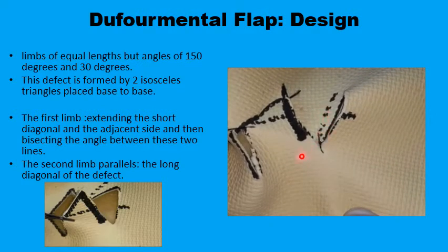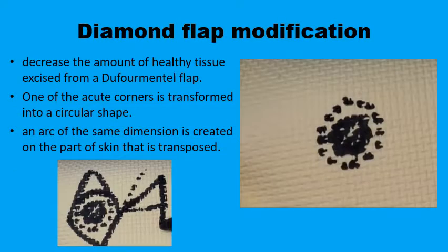There is less of a problem with dog ear deformity at the angle of the scar. The diamond flap modification was suggested to reduce the amount of healthy tissues excised around a circular defect to get the rhomboid shape. This piece of healthy tissue can be preserved, and now the shape of the defect would not be a rhomboid.